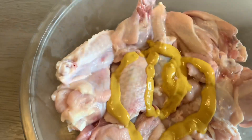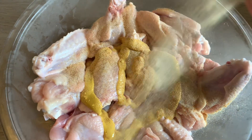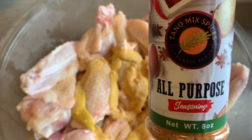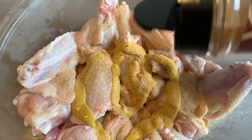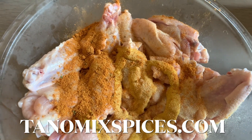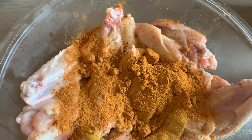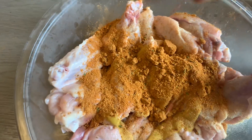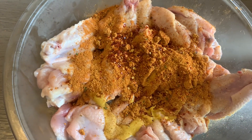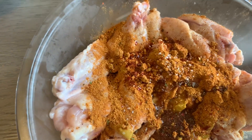Go ahead and add the mustard, and then we are going to add some garlic powder — just add a generous amount. Next, we are going to add our special all-purpose seasoning called Ton of Mixed Spices. You can get that at tonofmixspices.com — the link is in the description below. It's a complete seasoning, smells wonderful, tastes wonderful, all organic. Then we're going to add some chili flakes, a little bit of salt, and the black pepper. That's all you need.